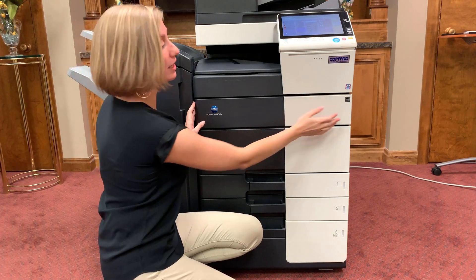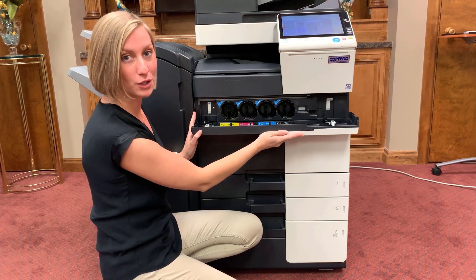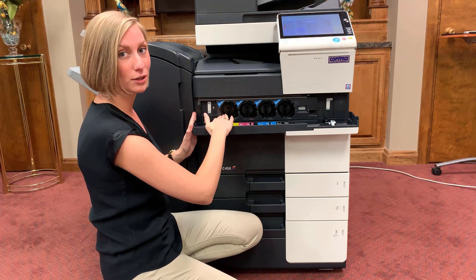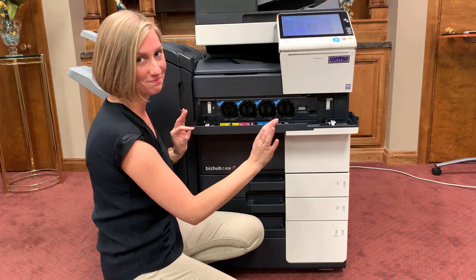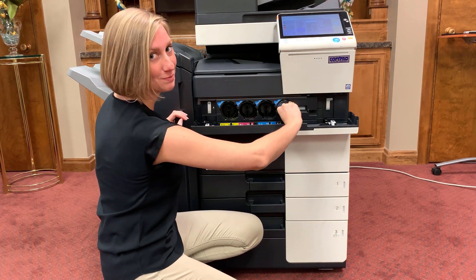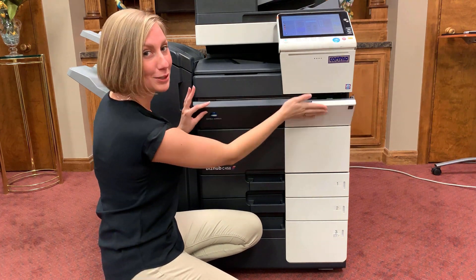From the front of the machine, you'll see this small panel. You can open it here to reveal your toners. You'll see that you've got your black, cyan, magenta, and yellow toners. These are keyed, so you cannot put the wrong one in the wrong spot. To change them, simply turn it to the left and pull out. You'll put your new toner in, lock it into place, and your machine's ready to go.